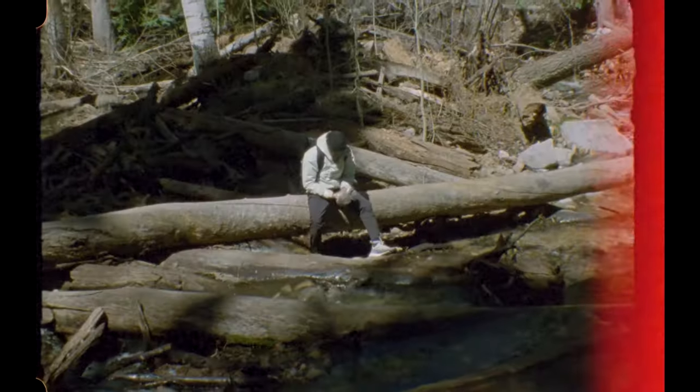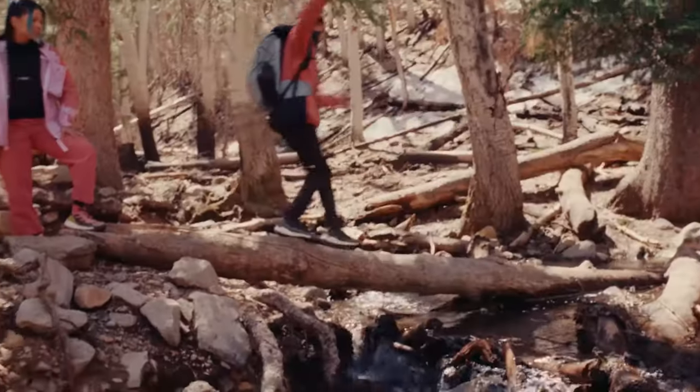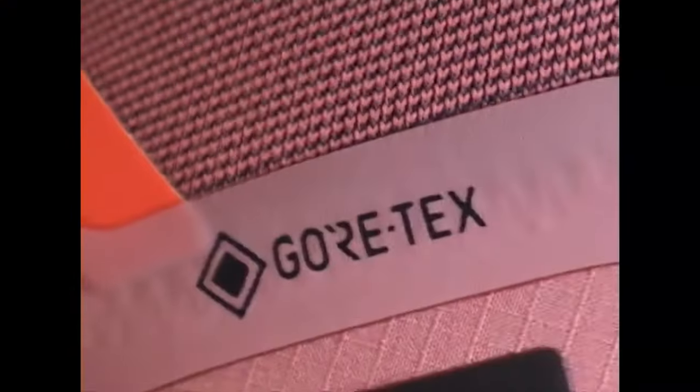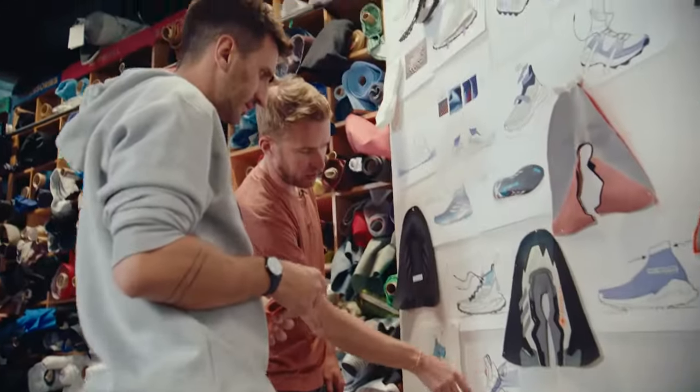The difference between the two is that we're trying to transfer the feeling and fit and feel of a Freehiker into a waterproof version with a Gore-Tex membrane, which is a breathable waterproof construction.